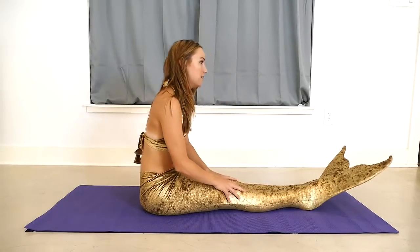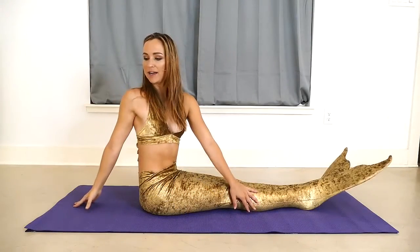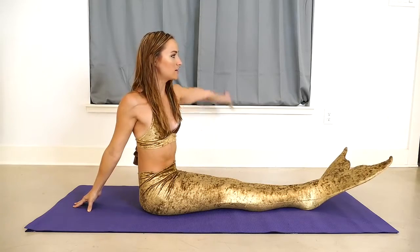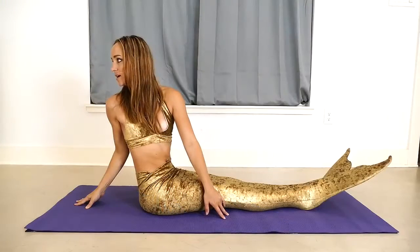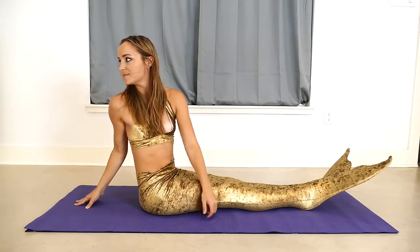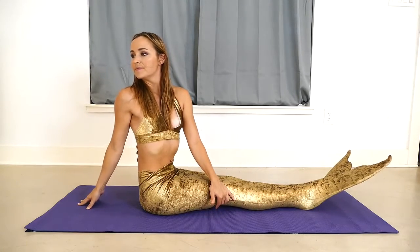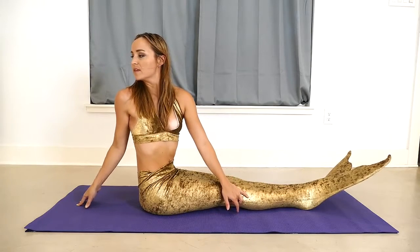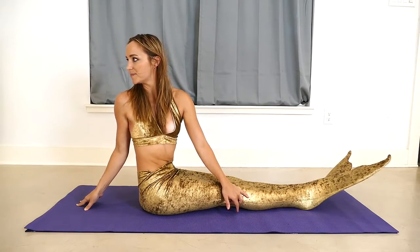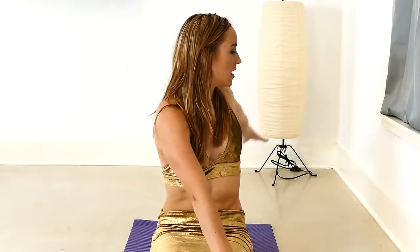Go ahead and inhale to sit back up. Now we are going to take the right arm up and reaching back behind us, placing it lightly on the mat. We'll take our left arm, reach it over so it's pressing into our side and twisting to look over that right shoulder. Always breathing, sitting up nice and tall, pulling in the belly, tucking it with the ribs. And inhaling back to center and exhaling, other side.